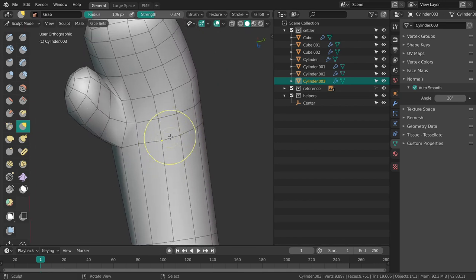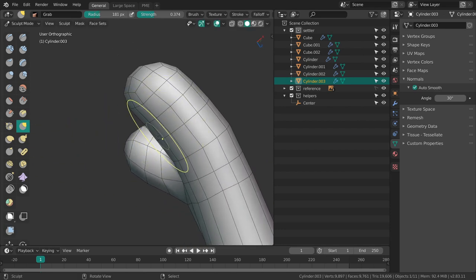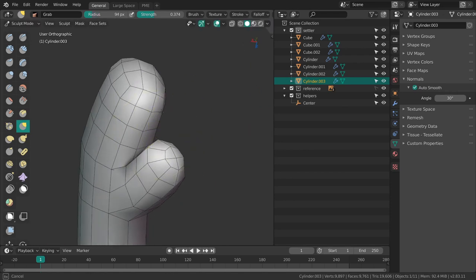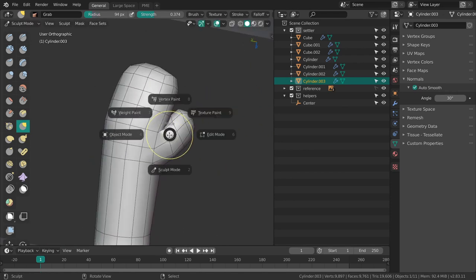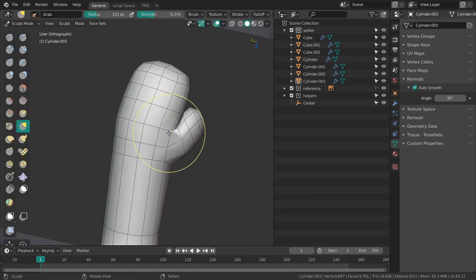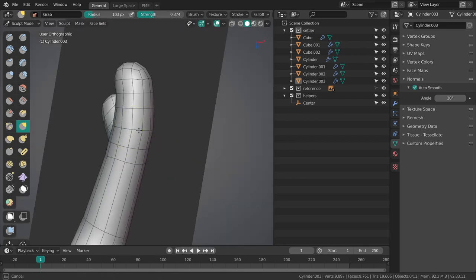If you're sculpting a low poly model I can really recommend to turn down the brush strength in general, because otherwise it's just really quickly getting out of control. Nice smooth shape. The thumb is still kind of lodged into the rest of the hand but I'm not going to bother too much about that right now.